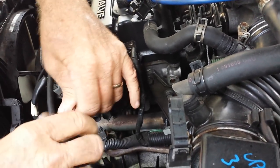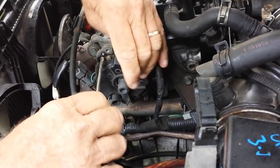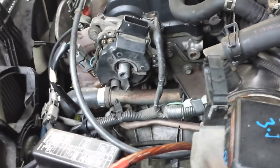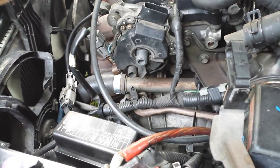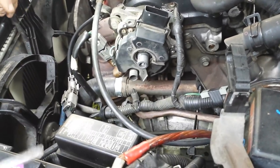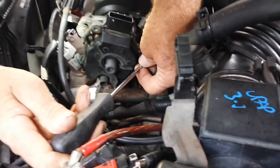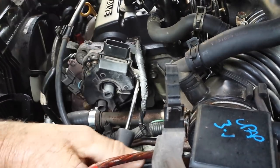Keep in mind that this is called an optical sensor, just in case you need to know the name of it. The optical sensor often gets gunked up. If you need to, you can actually pull the whole distributor off — I wouldn't suggest doing that if you don't have to, because then you'll have to reset the timing.